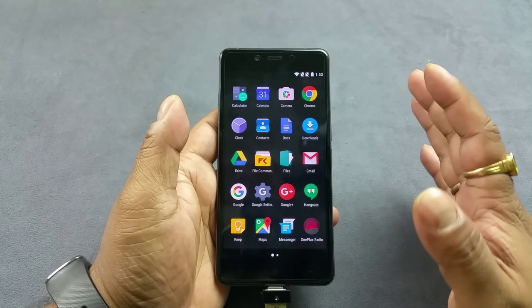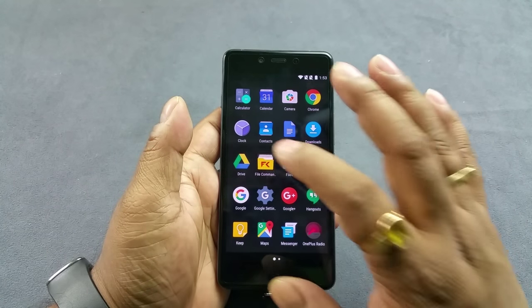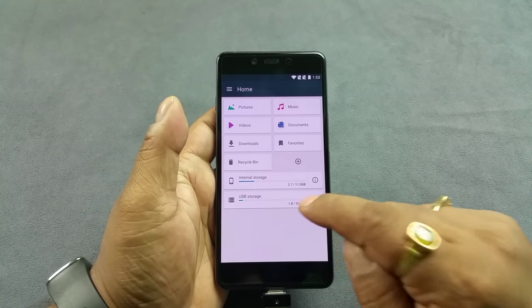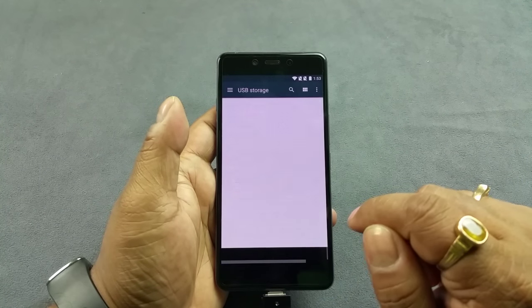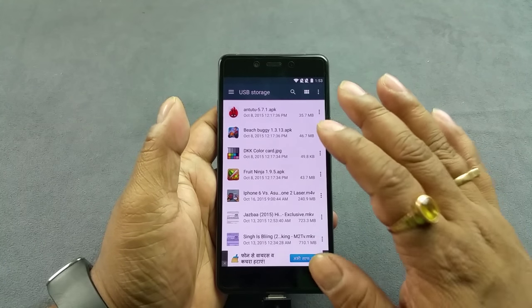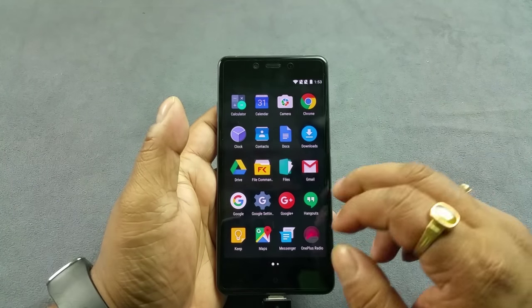It does not take you straight away to the file manager, and it does not come with a file manager pre-installed, so you can download any third-party file manager. You can see that it supports the USB on the go feature — it shows my pen drive right here. By default it only has read-only access; you have to make it write access as well.